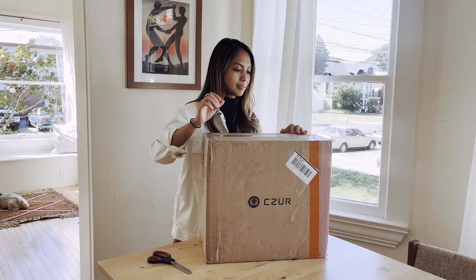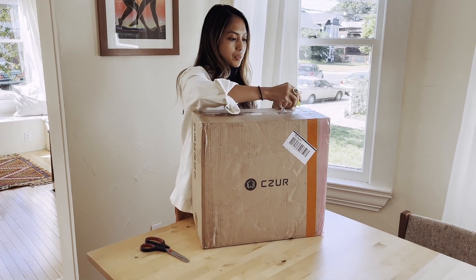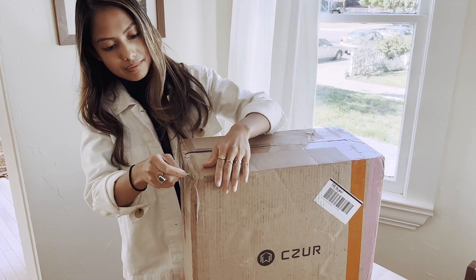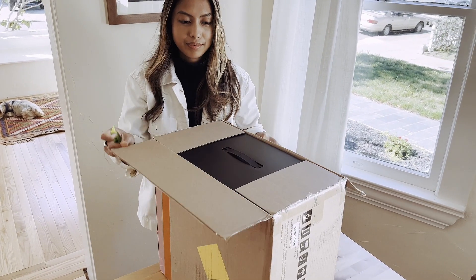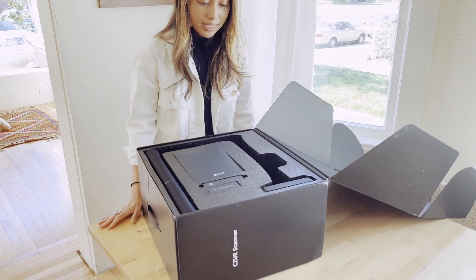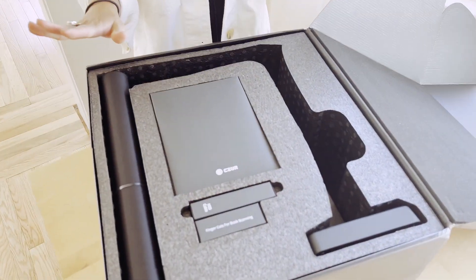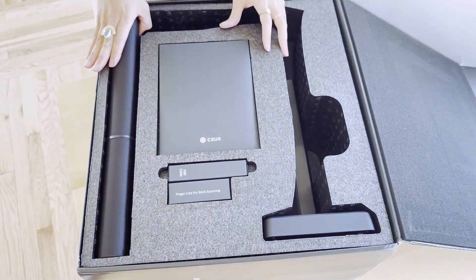Let's do it. It comes with a box cutter of some sort, so let's give that a shot. So let's take a look at what's inside. It's beautifully packaged, very secure. Nothing looks to be broken — everything is really in place.